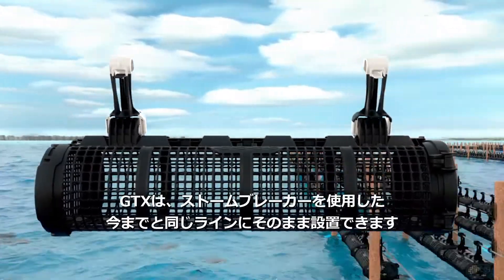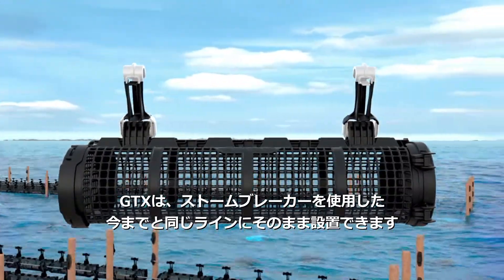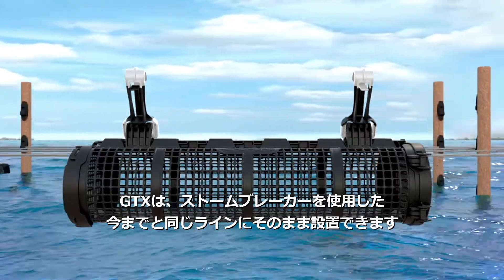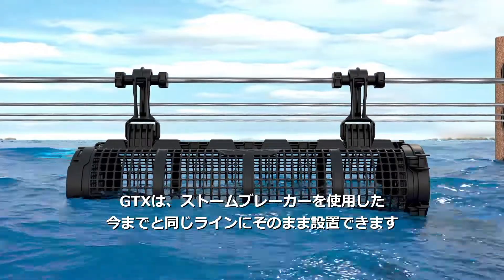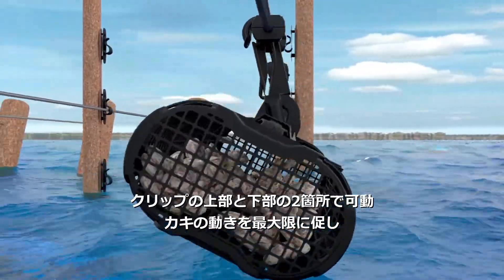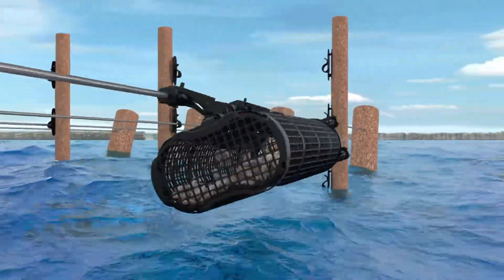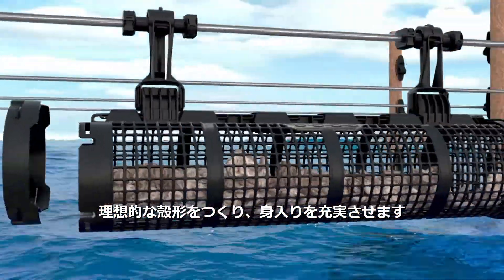The GTX20 basket will be compatible with existing farming infrastructure, including our Stormbreaker system, offering superior durability. Rotation occurs at both the top and base of the clip, creating maximum movement for oysters with better shape and meat content.